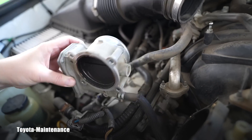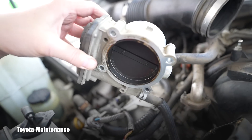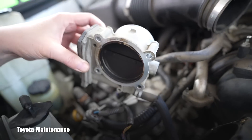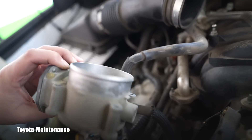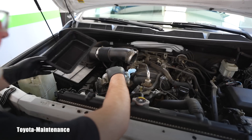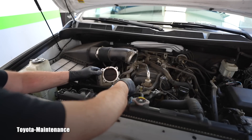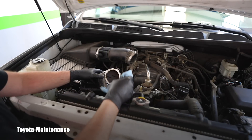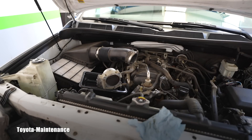Now you can disconnect these two hoses and get it on the bench, or you can bring a little catchment container here because the hoses are kind of long and they give you space to work - you don't have to deal with that coolant spillage, because both of them are carrying coolant. We will use this little plastic tray to minimize the mess - I don't want to make a mess in that engine.